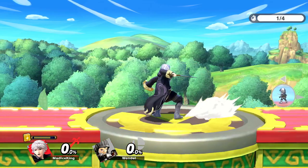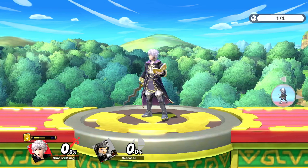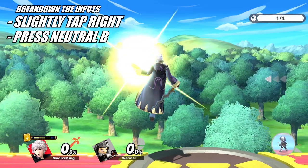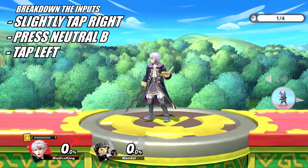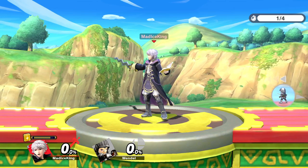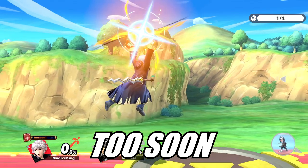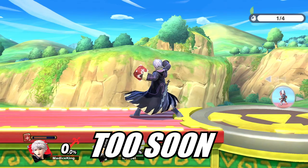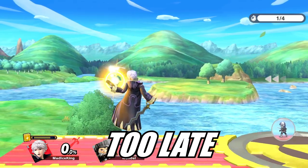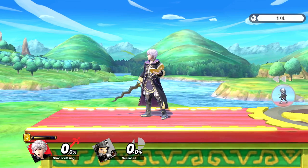First you want to break down the exact inputs before learning. In the case of wavebounce neutral B, during forward momentum, slightly tap to the right, press B, followed by tapping to the left. Next, understand the timing of the inputs as they can help you understand what you do wrong. For example, if Robin gets a side B to the right, it means Robin did not return the control stick to neutral before pressing. No turnaround at all would indicate that Robin was too late, as the neutral B has to be pressed within 5 frames after tapping to the right and returning to the neutral position.